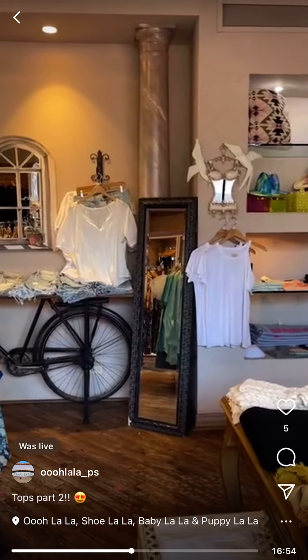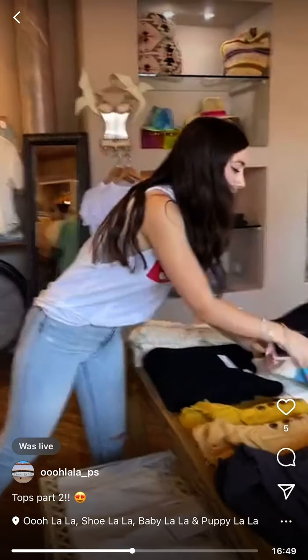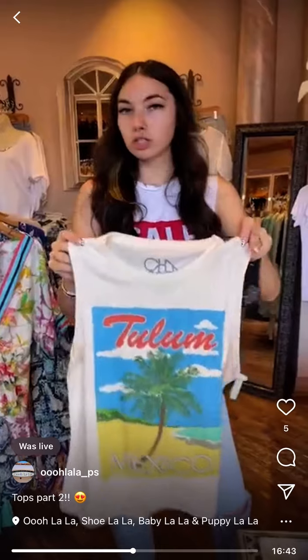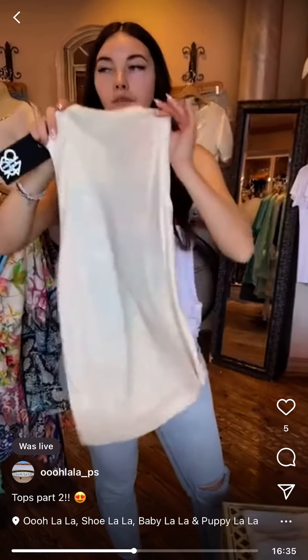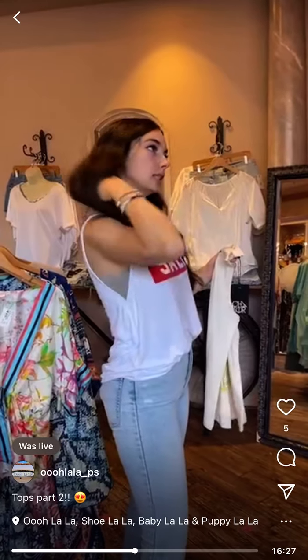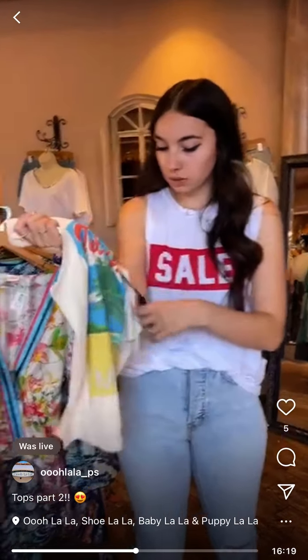Chaser Tulum — Michelle has this and it's so cute on her. She throws it on with balloon shorts. Tulum graphic in the front, clean in the back. I love Chaser tanks because they're like a muscle tank style but the arms aren't too low. This one is $59.99 and we have small and medium.